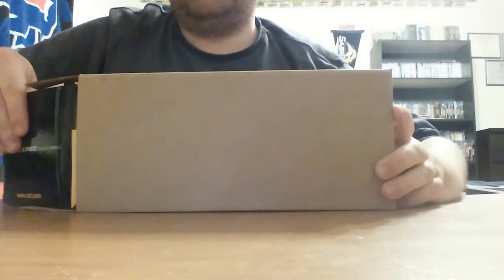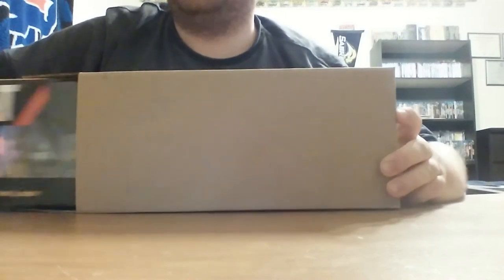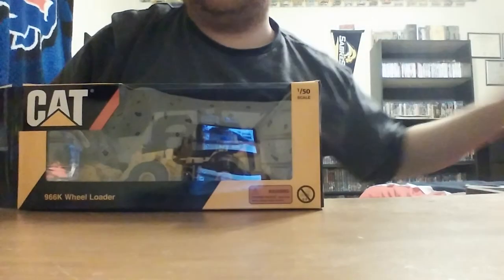Today we'll be taking a look at another Tonkin Replicas model, the 966K in 1/50 scale. The model does come in a plain outer shipping carton, as you would come to expect from Caterpillar, which houses your typical black and yellow Caterpillar box.